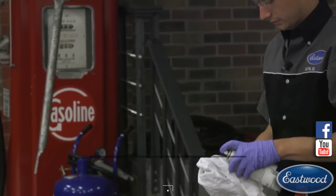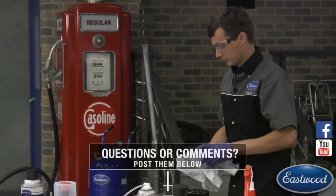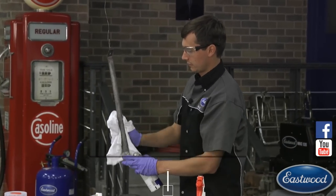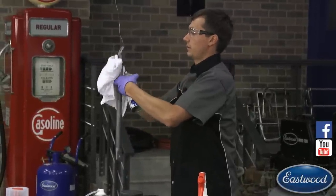Now that we've let the fast etch sit, we're going to hit it with the low VOC pre-paint prep — it's an acetone-based product. Whenever you get acid on metal you want to neutralize it with water or acetone — that's what we recommend. Saturate the rag and wipe it down. Once it's clean and dried we're going to apply our 2K aerospray epoxy primer — definitely something you don't want to miss, because it's really cool technology. The fact that you can get such a durable coating out of an aerosol can is remarkable.